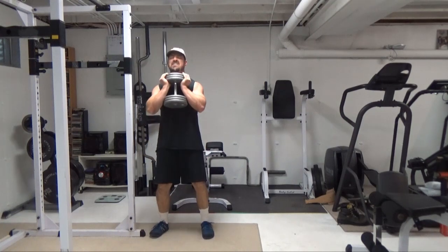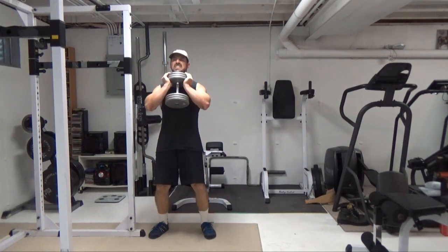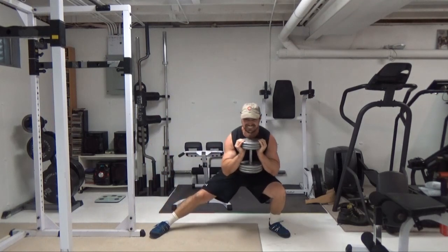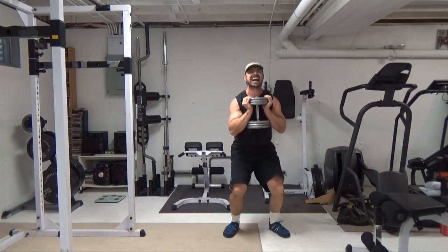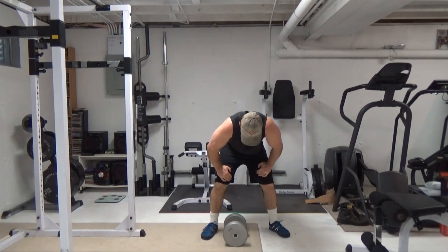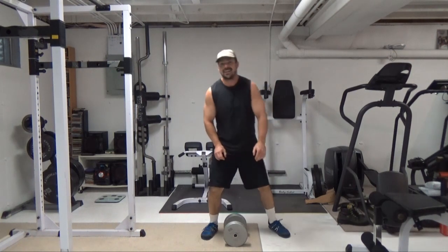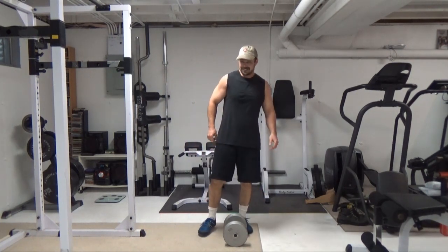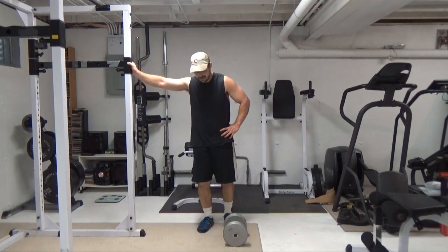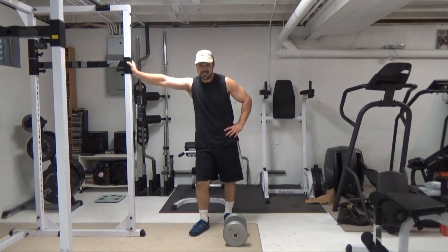Let's go. Alright, so for me that was lower back, and then a bunch of deadlifting stuff before this — so that's what is my limiting factor. Now when you're doing this one...